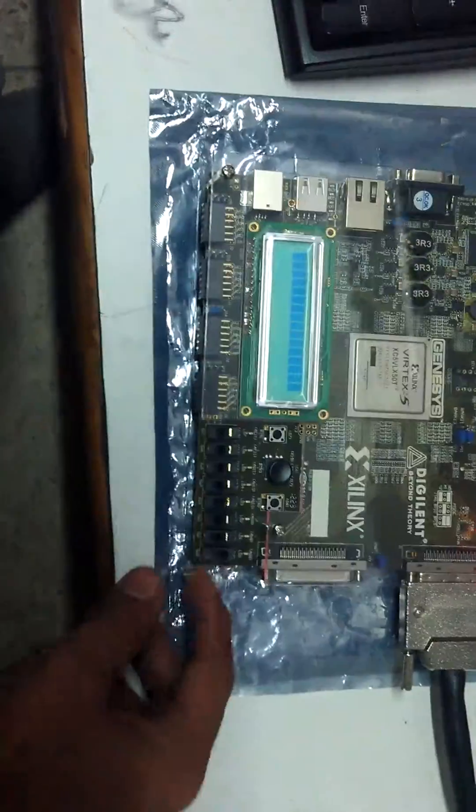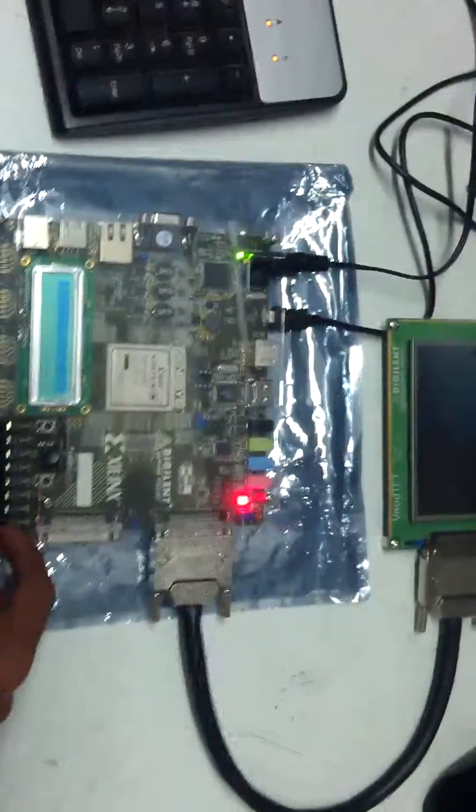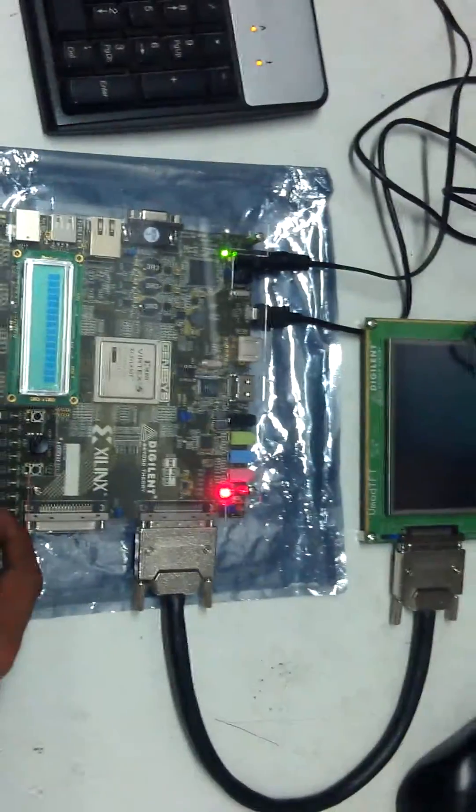It has 8 sliding switches. This one I have kept for reset. Currently it is at logic 1. Now when I put it into logic 0, the TFT has started.